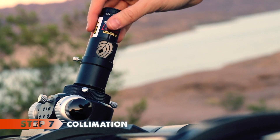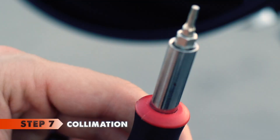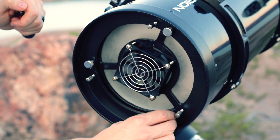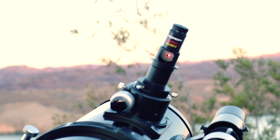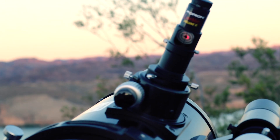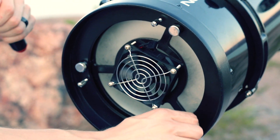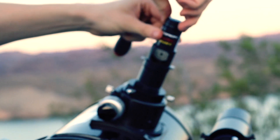Step seven: collimation. Rotate the laser so that the target faces towards the back, and never forget to bring the correct size screwdriver for the tiny screws you need to adjust. Start screwing or unscrewing the three bolts in the front gently until the laser beam points to the middle of the mirror. Then use your hands to screw and unscrew the three sticker knobs on the opposite end of the telescope until the red dot is centered in the target. Note that you will need to unlock the metallic knobs before turning the thicker ones.